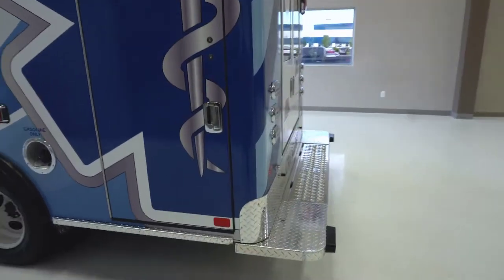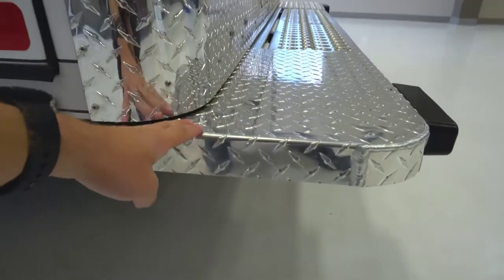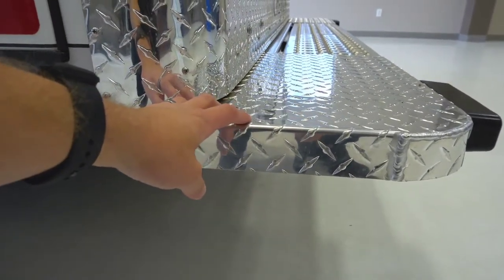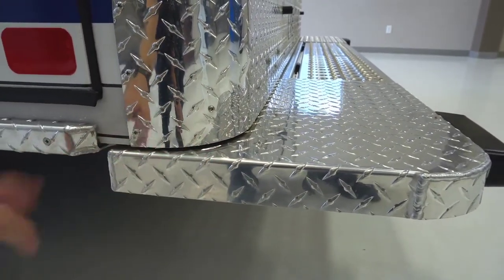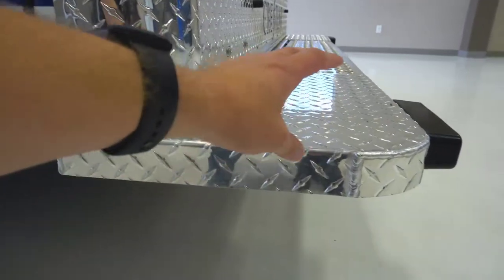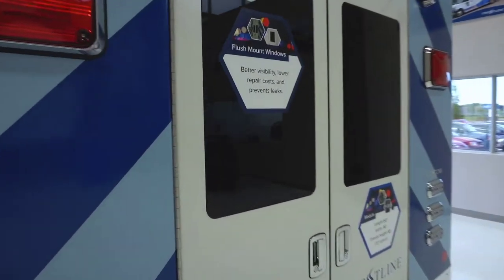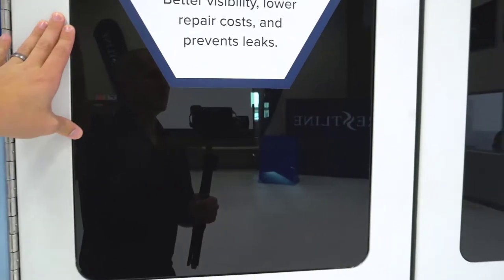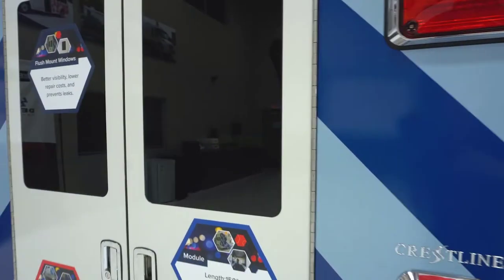Coming to the back of the ambulance, there are a couple of really cool features. This bumper is not attached to the actual module, so if you were to back up into something, it's not going to damage the module itself. The bumper will fold in and drop down, meaning they only have to replace the bumper instead of doing extensive module repairs. The windows are all flush-mounted, which reduces corrosion, looks slick, and reduces road noise without interfering with the aerodynamics of the rig.